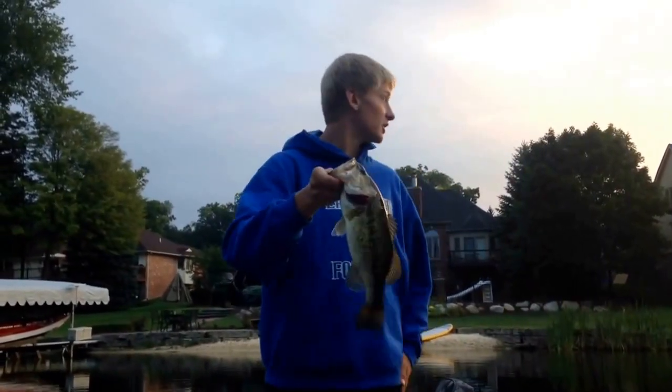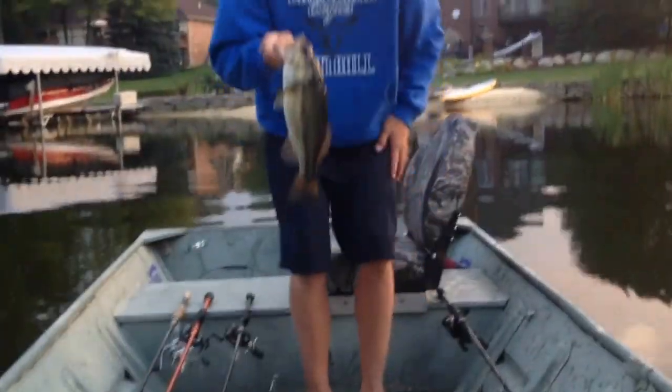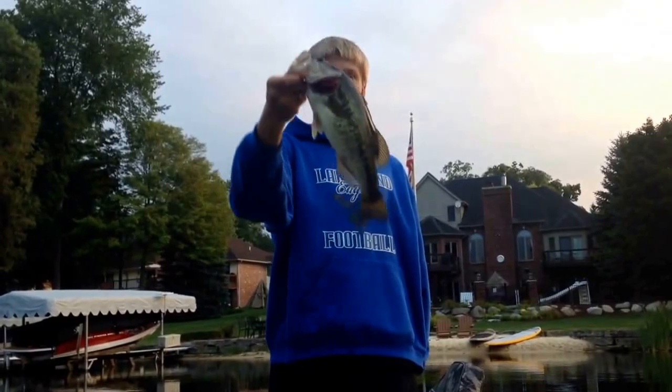I'm just pitching this black and blue flipping jig up against the shoreline right now. I just caught this nice, probably about a two pounder — he's really chunky. We'll get back to you hopefully with some more fish.